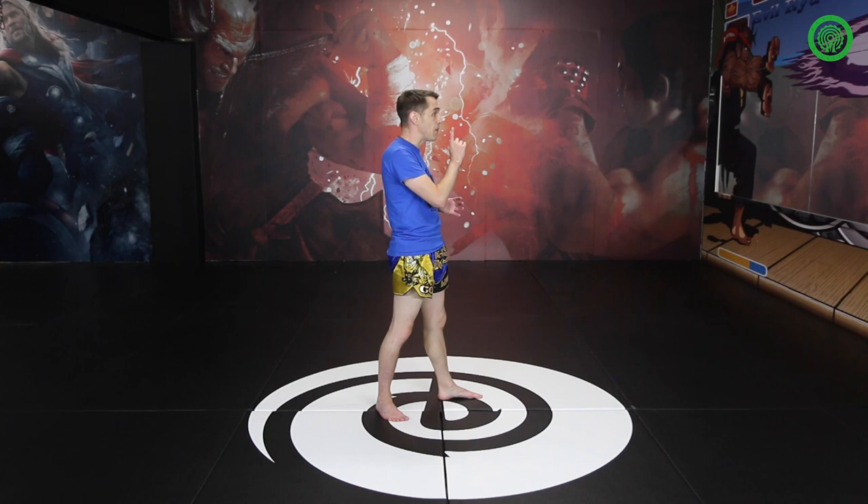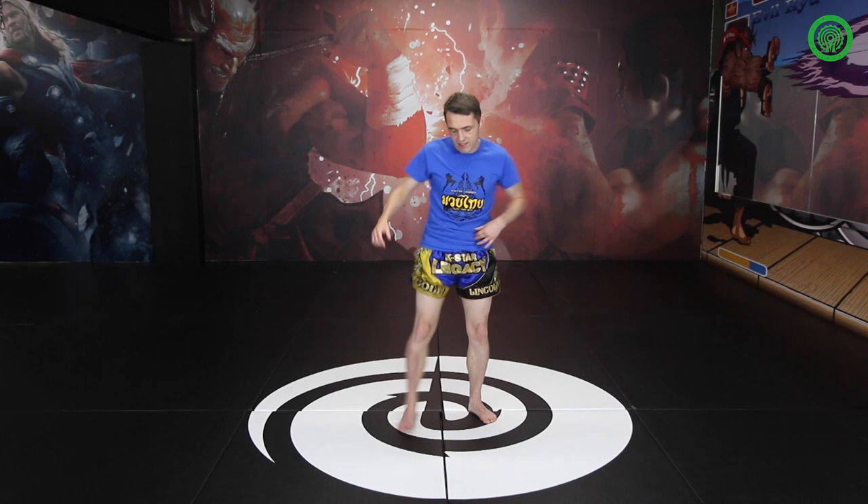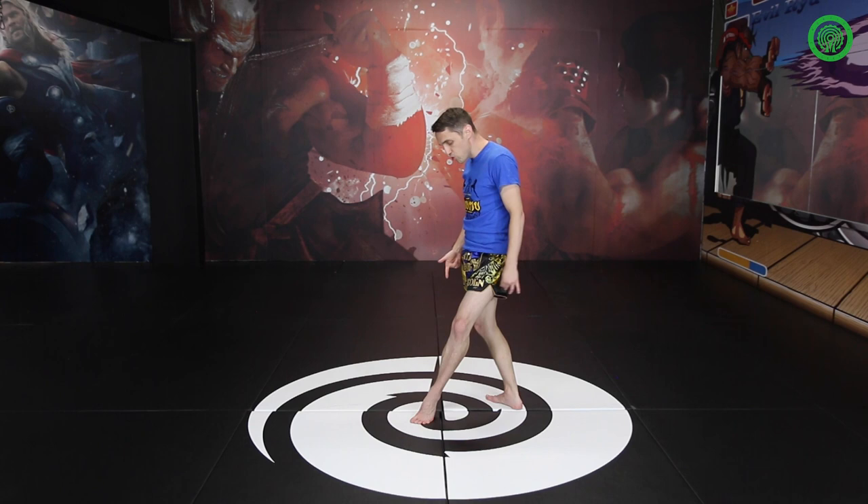My head is roughly staying where it is. My chest down goes forwards, my chest up stays in the same position. So step, knee, and come back. I'm stepping on my tiptoe, pushing through. When you do the knee, don't twist your foot. Try and keep your foot as straight as you possibly can. Knee, and come back.